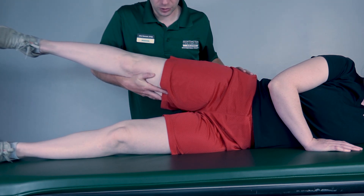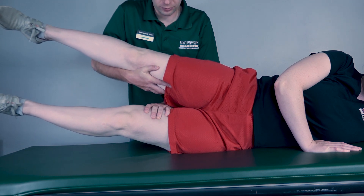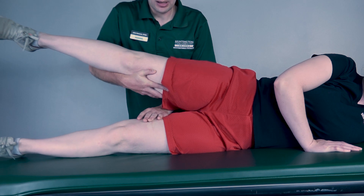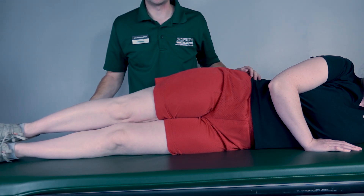Now I want you to go about halfway, Rachel, and I'm going to add resistance just proximal to the knee. So resist me — three, two, one — let that back down. I will classify that as a four or five, depending on the level of resistance that she gives me.